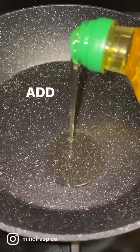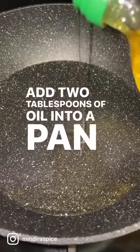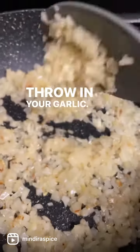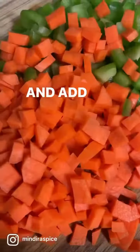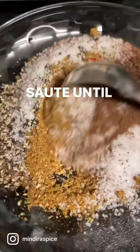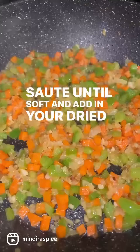Veggie chilli, here we go. Add two tablespoons of oil into a pan and add one large chopped onion. Throw in your garlic and add finely chopped carrot and green pepper. Sauté until soft and add in your dried spices.